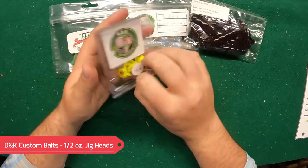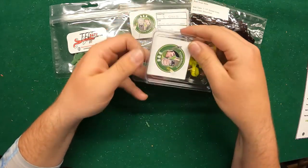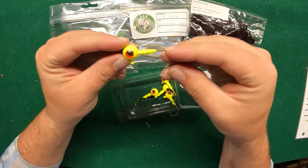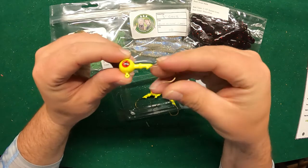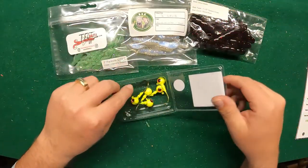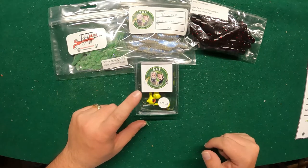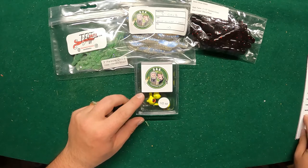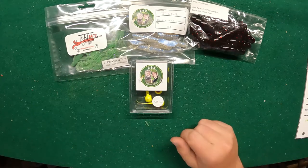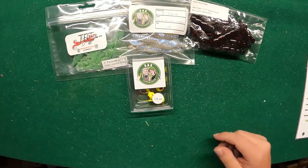Next we got some DNK half-ounce jig heads — some meaty boys. I don't think I've really used a half-ounce before; I guess it'll work really well in some fast-moving water or even with swim baits. They've got the yellow there with the eyes glued on, very cool. They'd probably work with these guys or just about any kind of presentation. These normally retail for about four twenty-five.